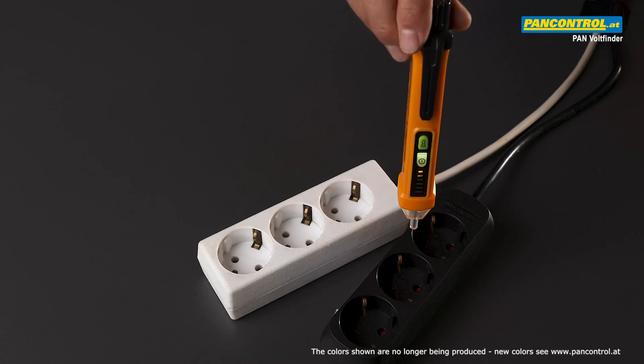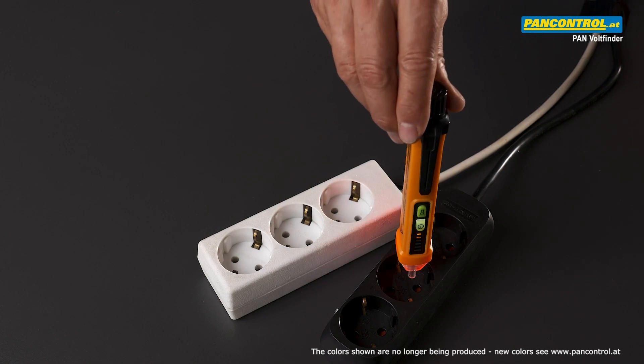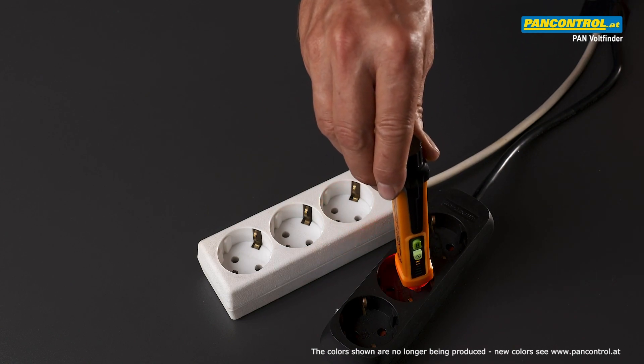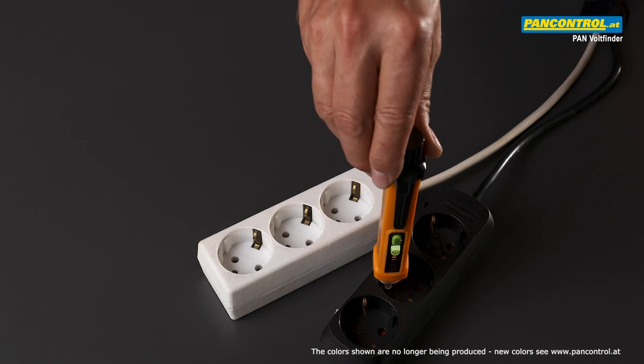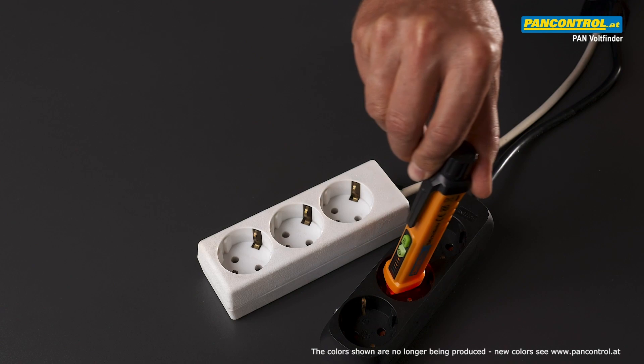For a socket with touch protection, the tester can easily distinguish between the neutral with a low-level signal and the phase with a high-frequency beeping and flashing signal.